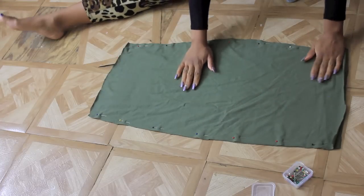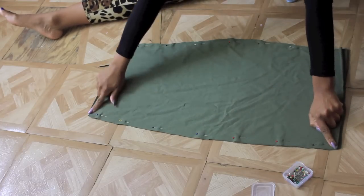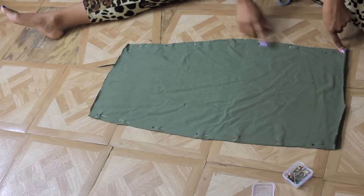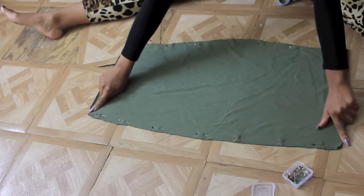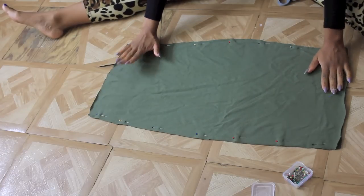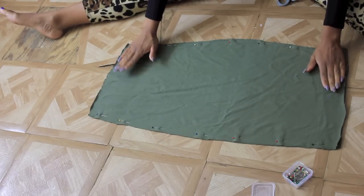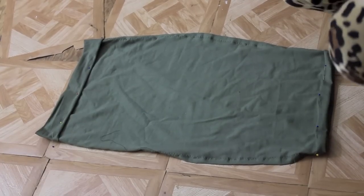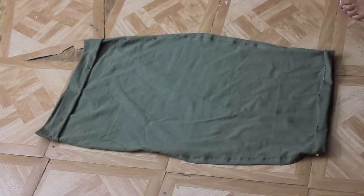Done pinning the skirt. I'm going to sew along the edges with a zigzag stitch where I pinned the sides of the skirt. I should mention that the fabric I'm using is a stretch knit fabric. I just finished sewing the skirt using a zigzag stitch.